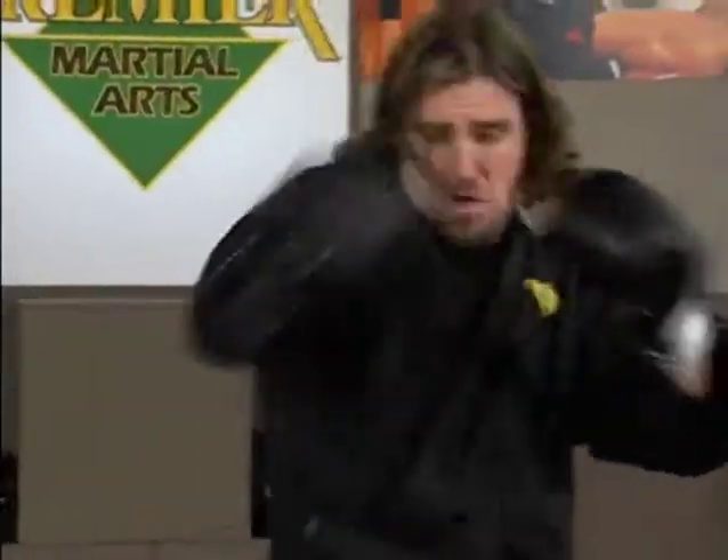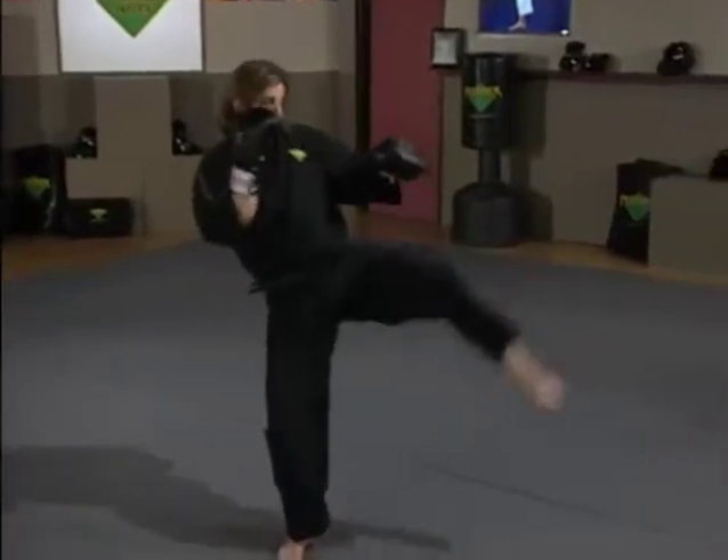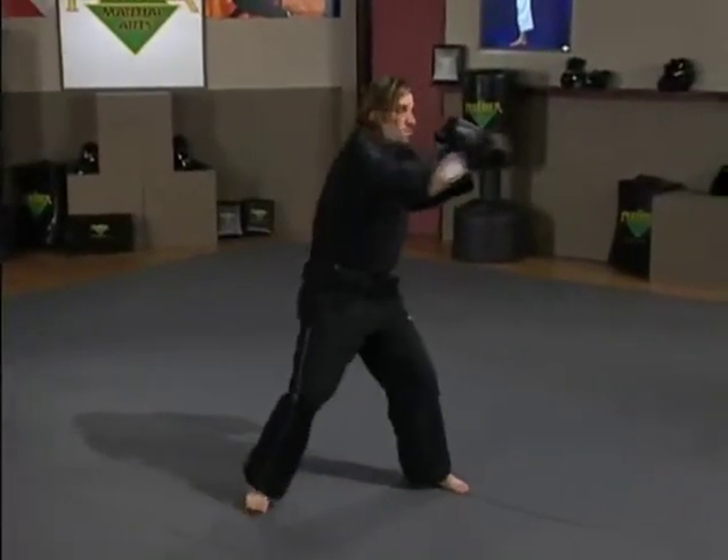Okay. Cross, hook, right knee. Cross, hook, cross, left kick. Head, back knee.